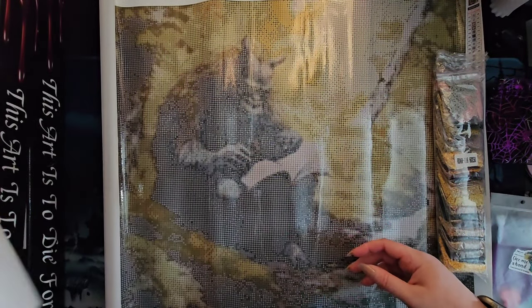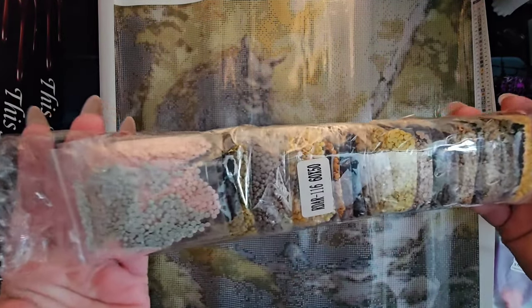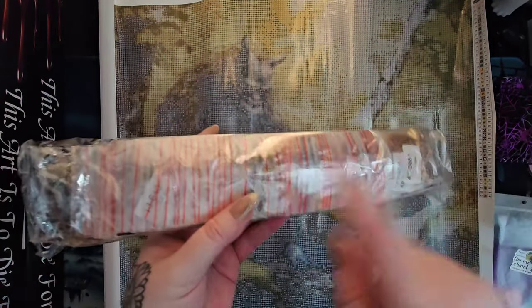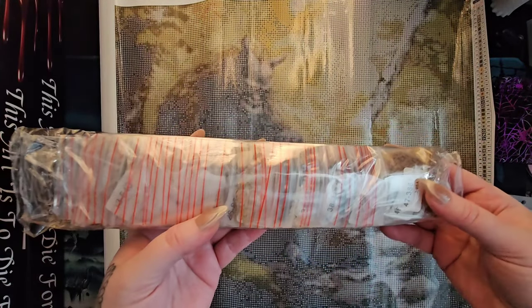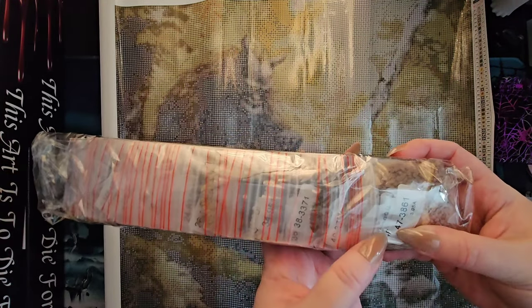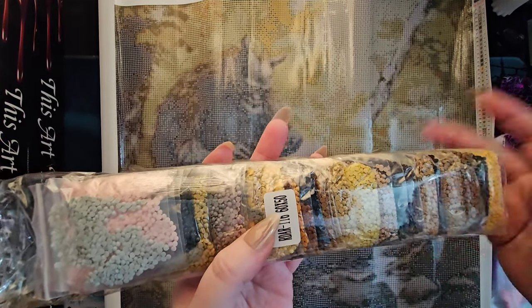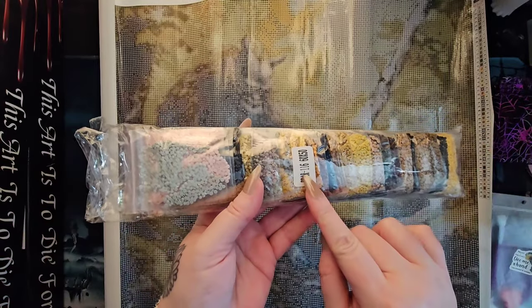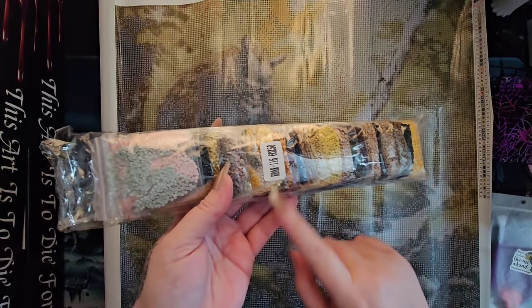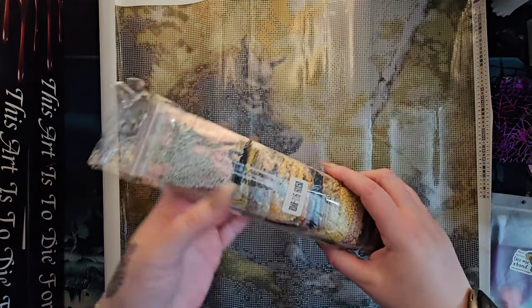Raven Diamond Art puts the drills in little baggies — pre-kitted — so if you work out of baggies it's already done for you. Each baggie has the weight of the drills, the color number corresponding to the table, and its DMC code. Each sleeve has the serial number so if you store your drills separately you can always identify which diamond painting the sleeve belongs to. The serial number matches what's on the canvas and the box.